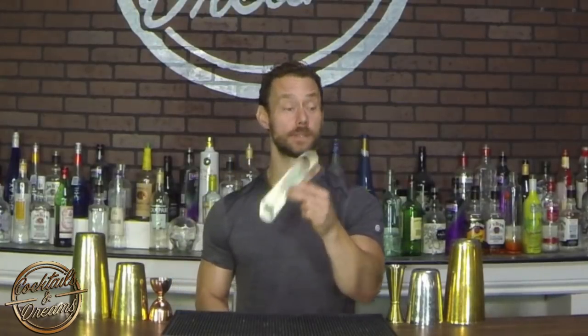What we're gonna use to open up our bottles is a speed blade. So make sure you have one of these, grab a bottle, and let's get to it.